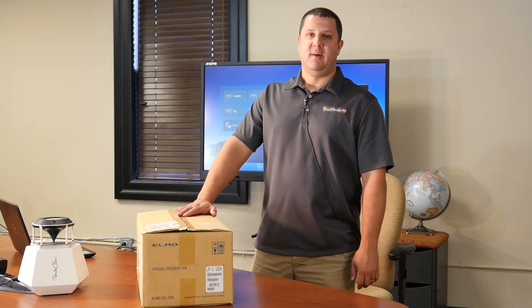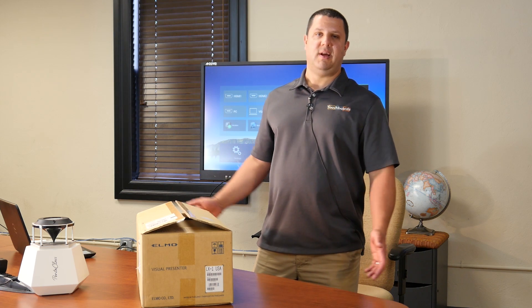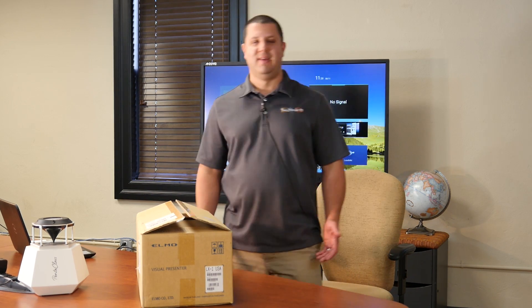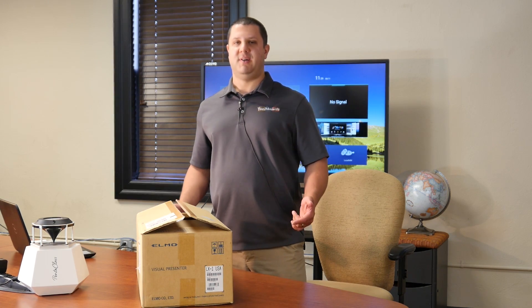Dr. Document Camera here today. What I want to show you is how to set up your ELMO document camera. I get a lot of people asking questions about it, and it's real easy — I'm going to show you how to do it right now.